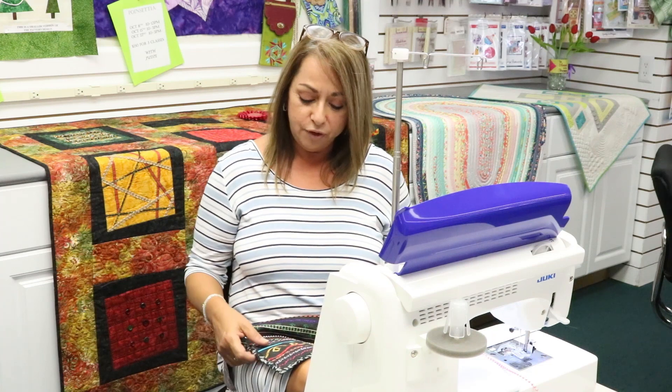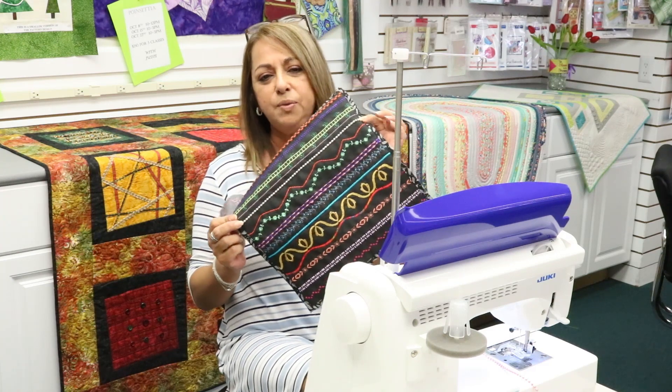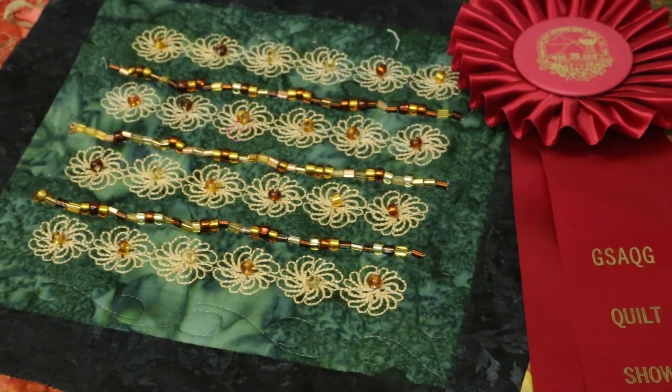Today the foot that we're going to showcase is going to be our beading foot, and the beading foot is an embellishing foot. We have a little sample here with some decorative stitches where we've sewed down the beads. You can put beads around a jacket, just about anything. Behind me we also have one of our instructor Barbara's foot quilt, and the beading work on it is absolutely beautiful.